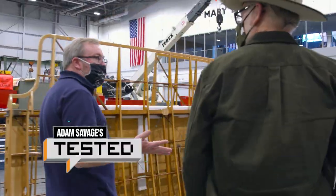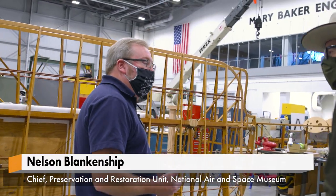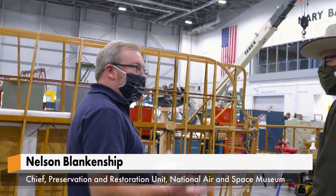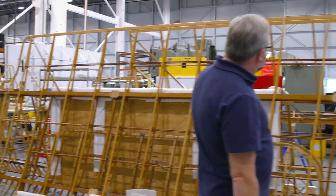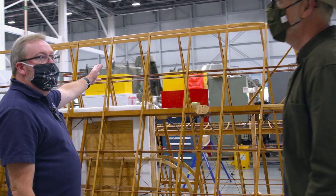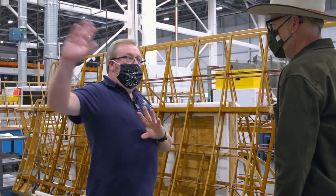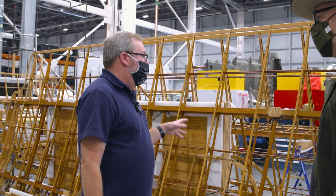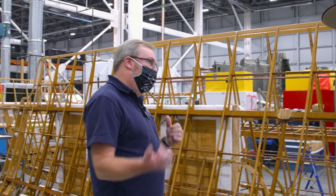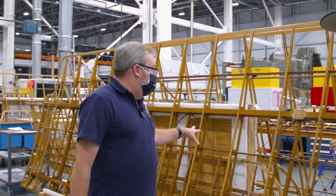Here in the restoration hangar, we're mostly working on transformation projects to support the National Mall building revitalization downtown. Most everything you see in here is in support of that. There are a couple of exceptions — one being Flak Bait back there, which is a story in itself that we could spend hours on, but when it gets done it'll be here at the Hazy Museum.